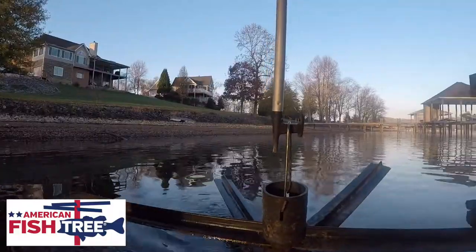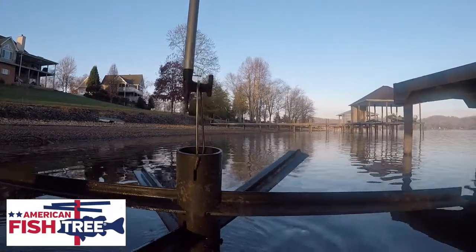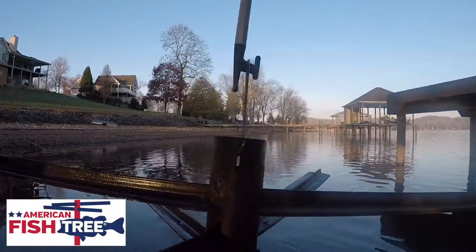With the built-in handle, the American Fish Tree is easy to grab with a hook for easy removal or relocation.